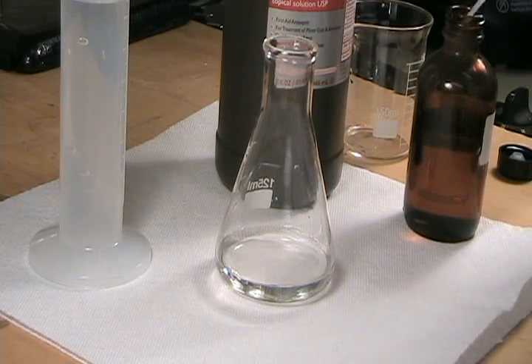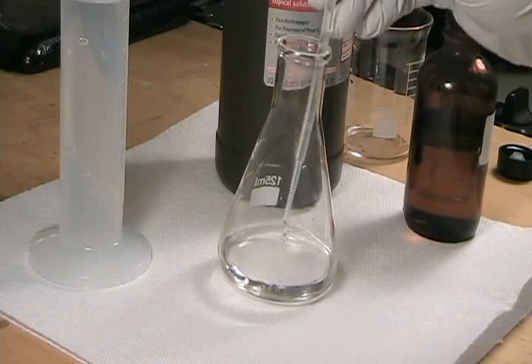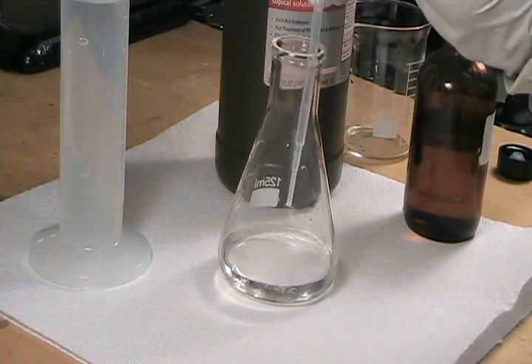With the sodium bromide dissolved, the next step is to add a strong mineral acid. I'm using hydrochloric acid, but you can also use sulfuric acid or any other strong mineral acid.